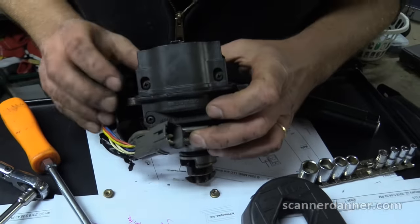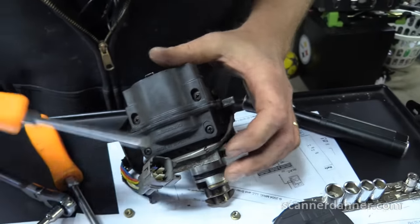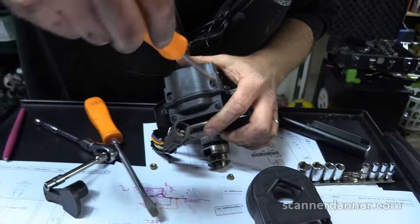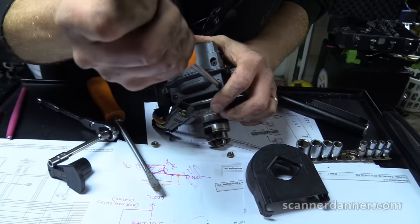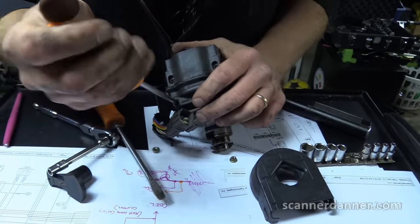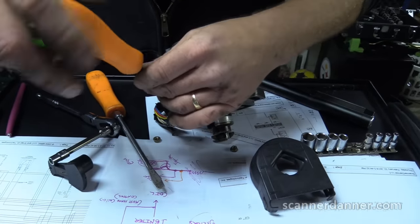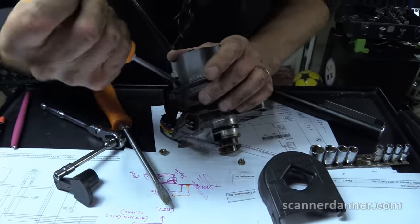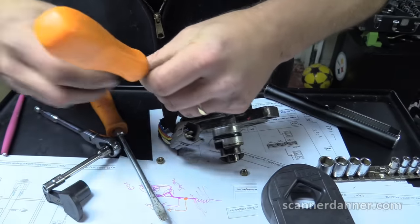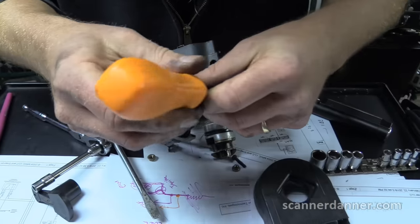We've got two Phillips screws on this side and four Phillips total. Looking at the one on the car — this is going to be nice and straightforward, but only if I can get to all of these bolts without taking the distributor off. And I totally can.